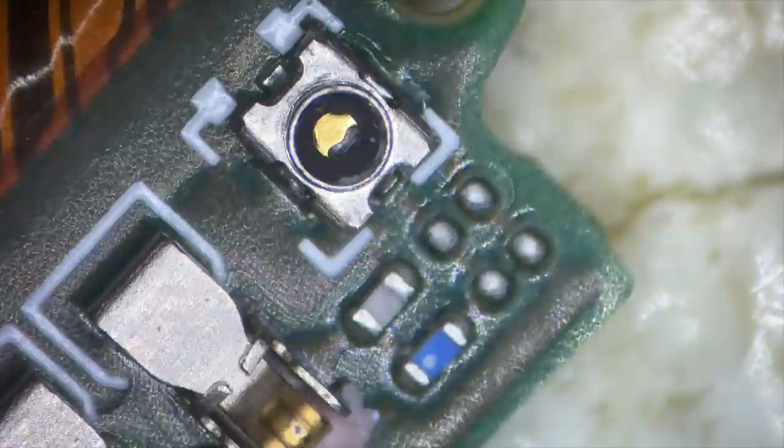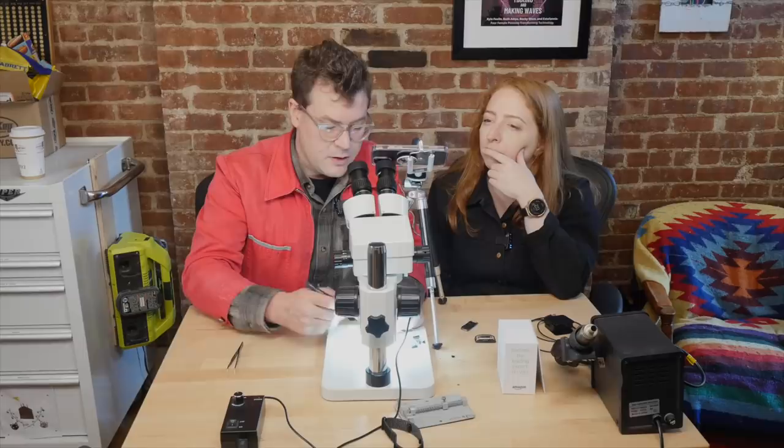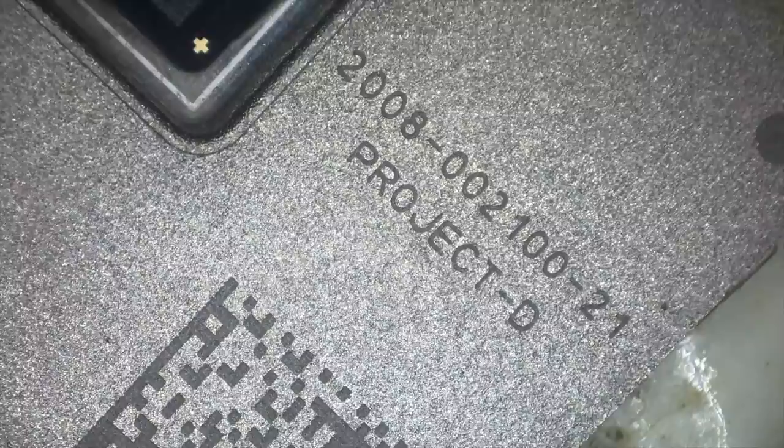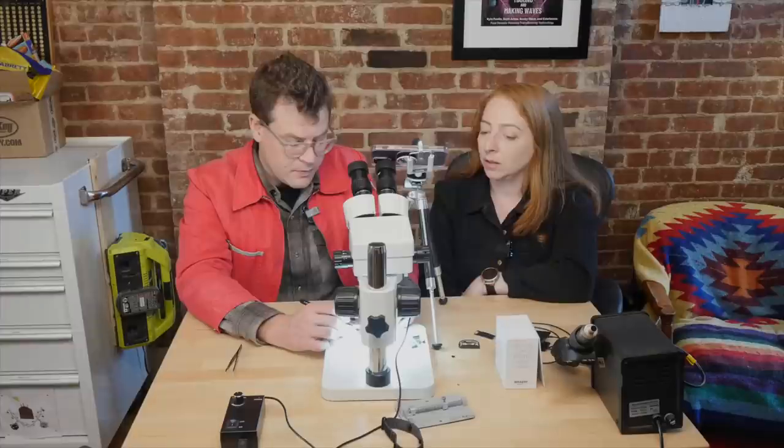Unfortunately, all of the super interesting components on this board are under a metal can. From research via the more thorough teardown on Hackaday, there is actually a 256 megabyte flash memory on here — that can store a lot of audio. It could be used as a buffer, but there are also other reasons to have large flash memory on a device. It probably stores accelerometer data, step counts, and all that fitness tracking data for the next time it pairs with the phone.